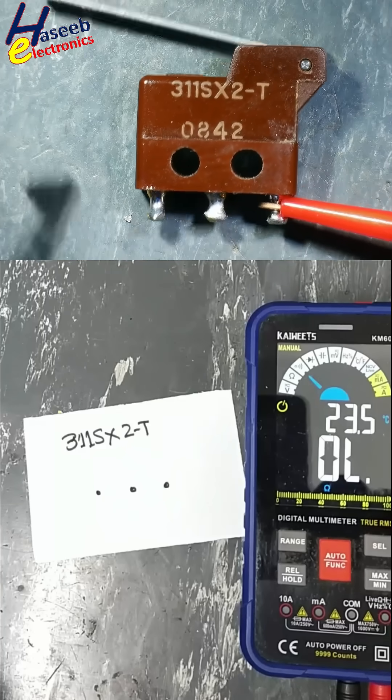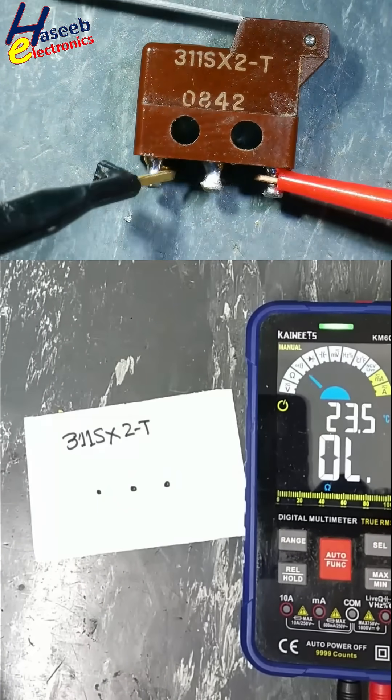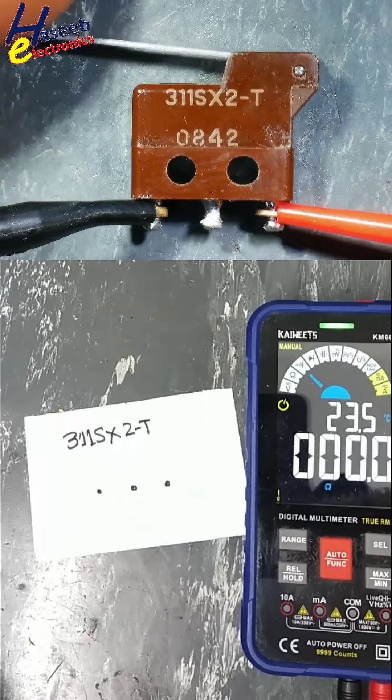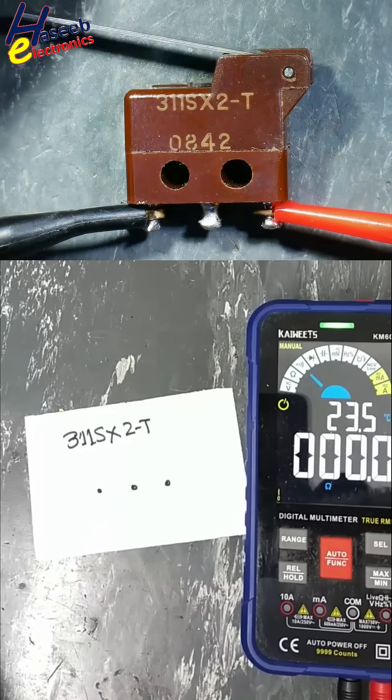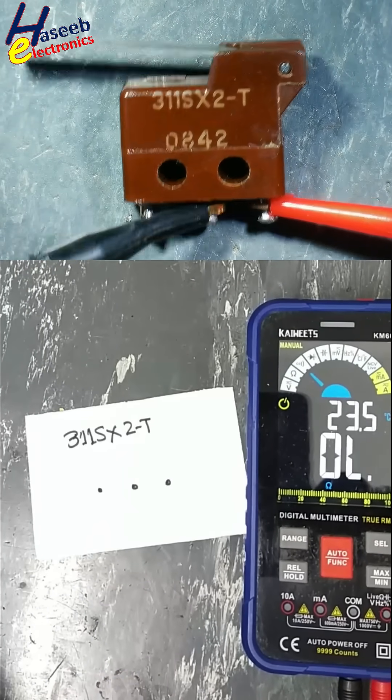Set the multimeter to Continuity. Place one lead to one pin. It is making connection with these two pins, so we will shift this lead to this point.